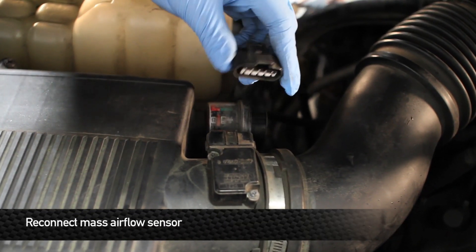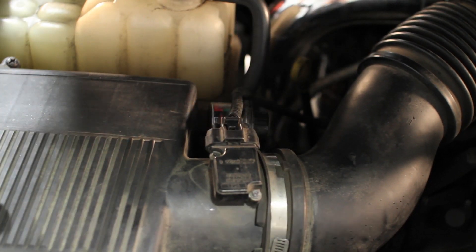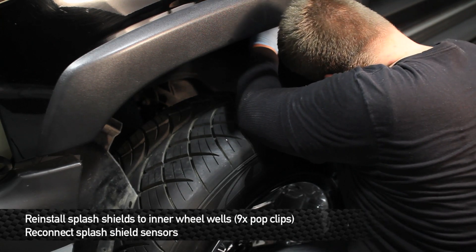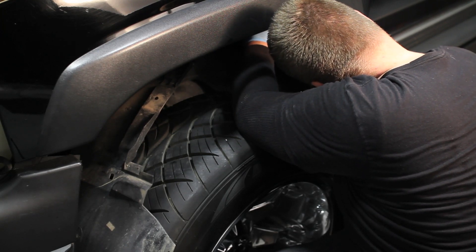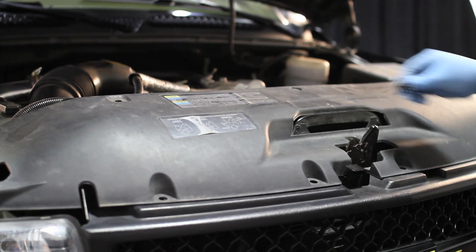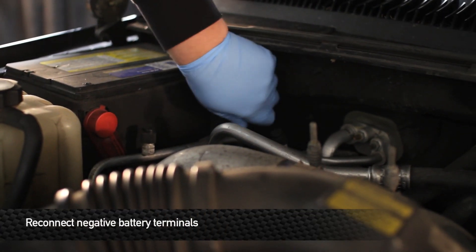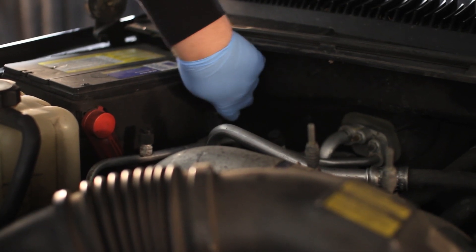Reconnect the mass airflow sensor. Reinstall the splash shields to the wheel wells. Next, reinstall the upper shroud and pop clips. After that, you're all good. Take your truck out for a spin and enjoy your new Mishimoto products.